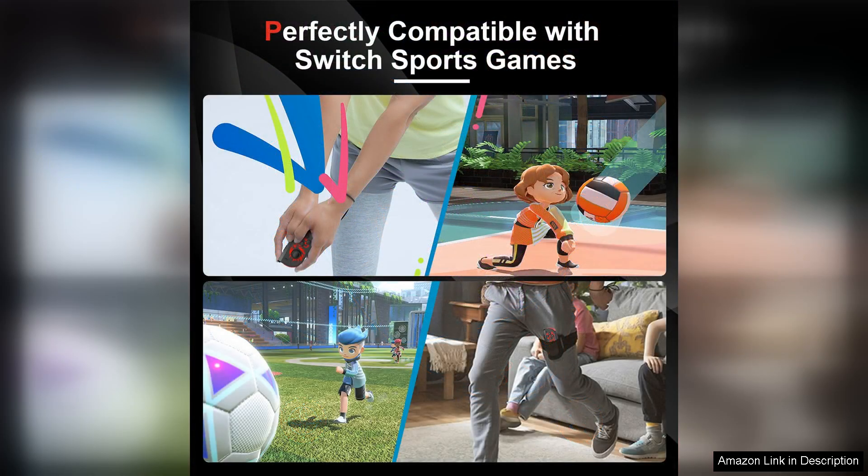Overall, the PPKi Nintendo Switch controller is a solid choice for anyone in need of a replacement controller for their Switch Lite or OLED model. With its comfortable design, responsive buttons, dual vibration feature, and wake-up function, this controller provides a high-quality gaming experience at an affordable price. If you're looking to level up your gaming setup, the PPKi controller is definitely worth considering.